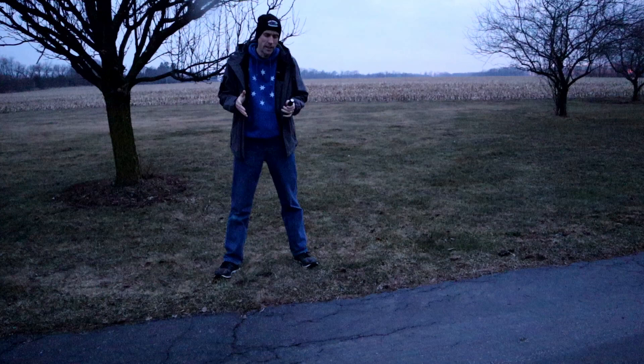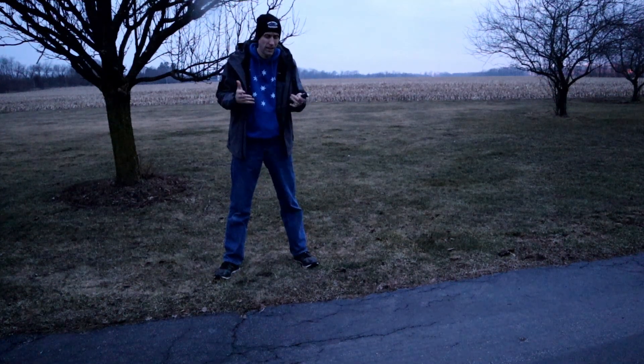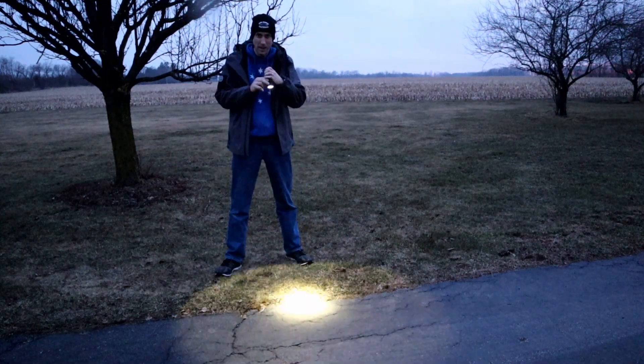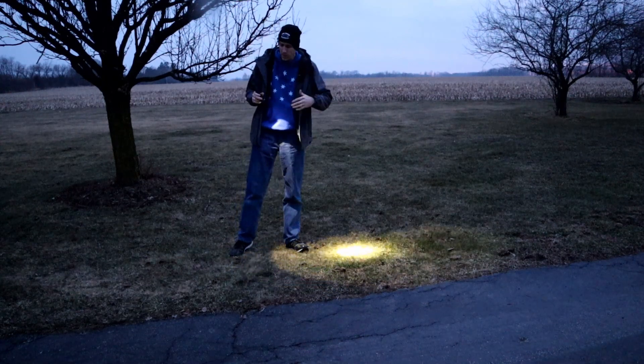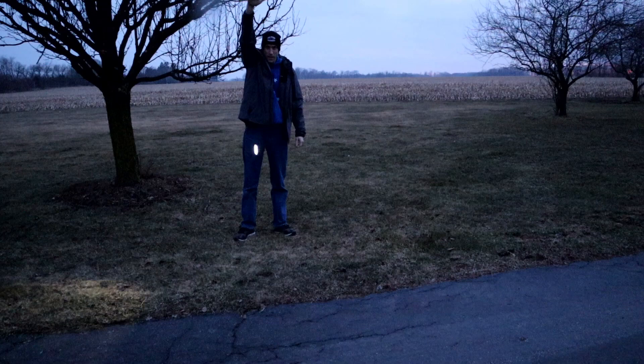I know what you guys really wanted to see was the drop testing, so we're going to do that right now and then come right back. Sunset hasn't quite hit yet but it's overcast and cloudy. I figured we'd do this in the daylight because the brightness doesn't necessarily matter at this point other than the fact it's obviously on. For reference, I am six foot three.